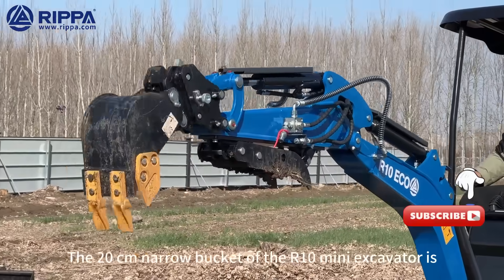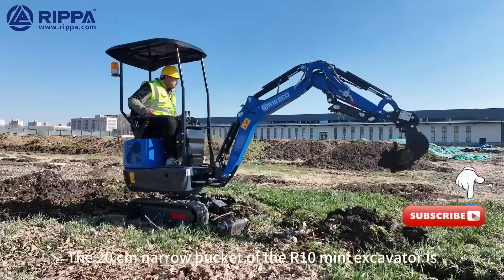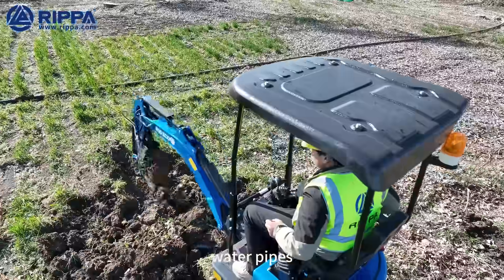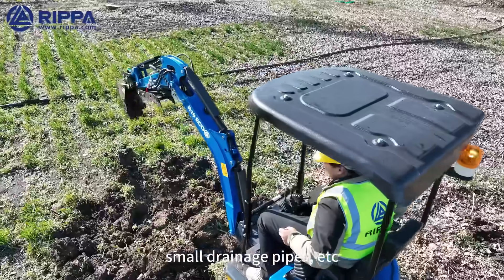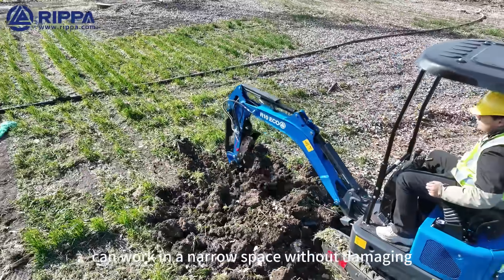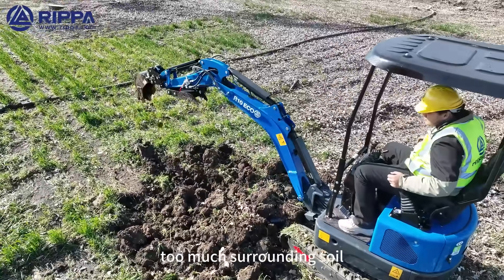The 20-centimeter narrow bucket of the R10 Mini Excavator is specially used for digging narrow trenches, such as burying cables, water pipes, small drainage pipes, etc. It is small and flexible, and can work in narrow spaces without damaging too much surrounding soil.